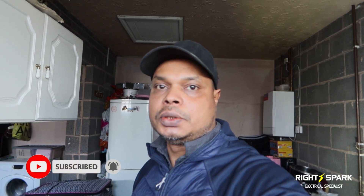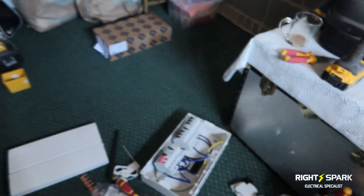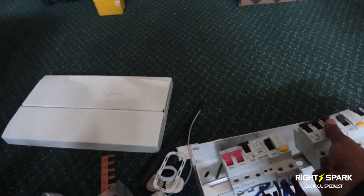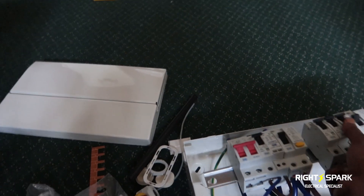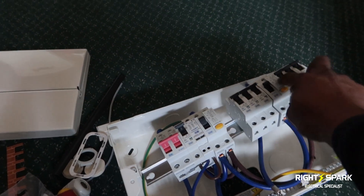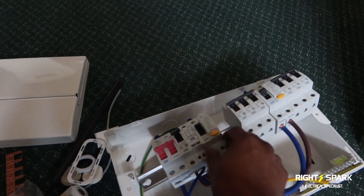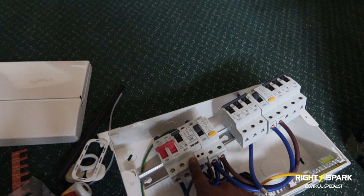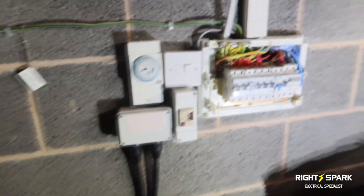Anyway, the owner wants to upgrade the consumer unit and he's happy to go with the 18th edition with the SPD. So what I'll do is show you what we're doing. This is the consumer unit I'll be putting in today — it's a BG 9-way consumer unit with a dual RCD. It's also got the SPD here as well, with the RCD on that side, RCD on that side, and also the SPD which is on a 32 amp.